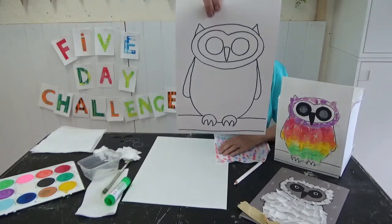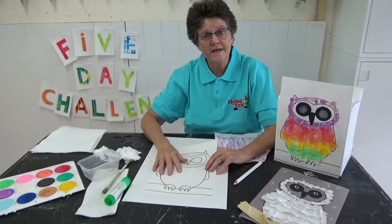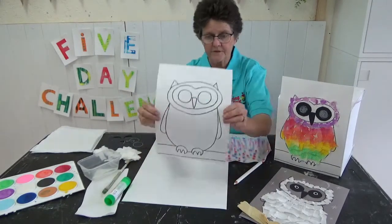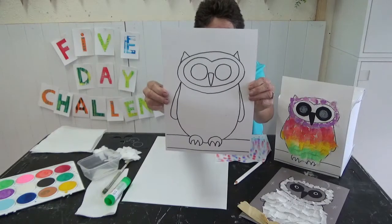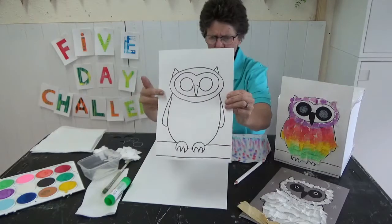And here's one I haven't started yet. You can get mum or dad to print one out, or you could draw it yourself. It's got very big eyes and some claws, a little branch to sit on, and little horns like little ears.